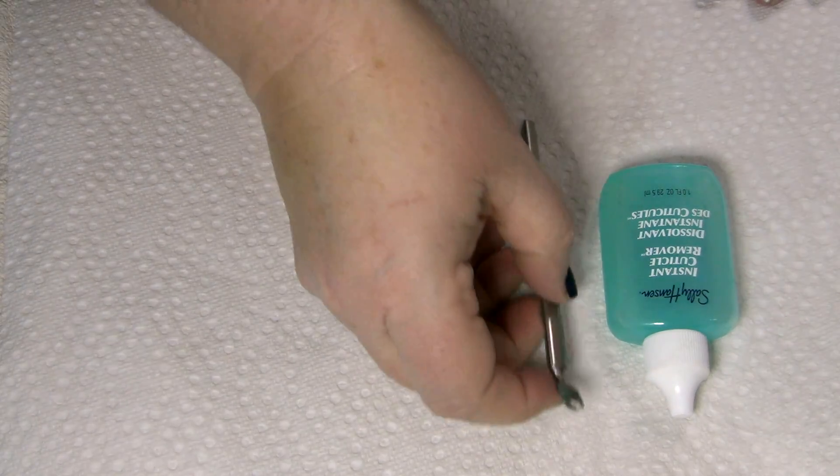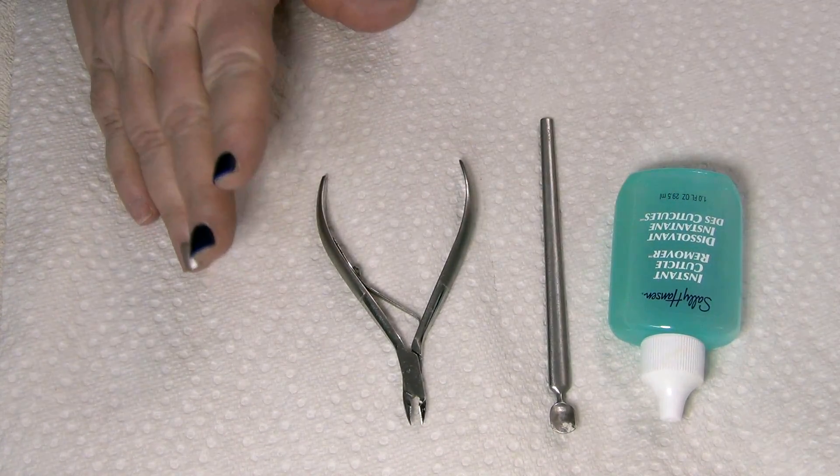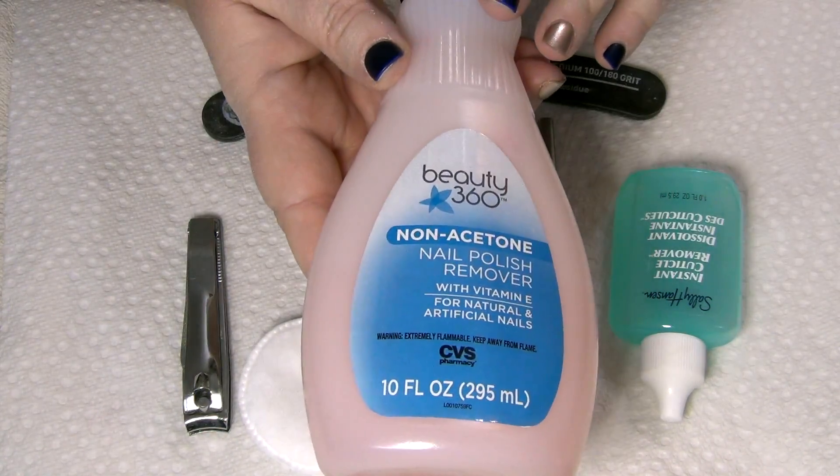I also know there are a lot of you out there that have fallen in love with these, and if you have any additional tips you want to add for the group, feel free to leave them in the comments below. Now let's start off with some supplies you're going to need: a good cuticle removal lotion, a pusher for your cuticles, maybe some nippers for hangnails, nail clippers, a good emery board, and maybe some cotton pads and nail polish remover.